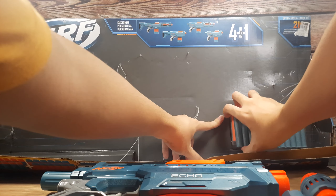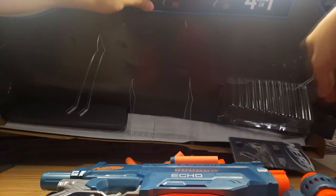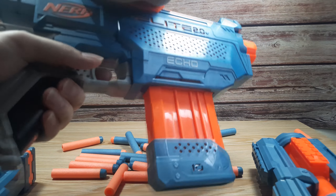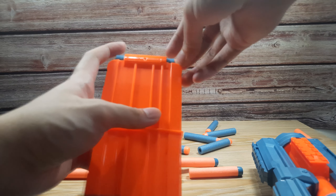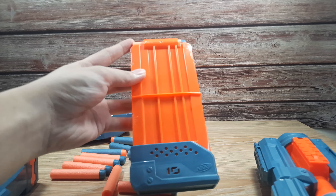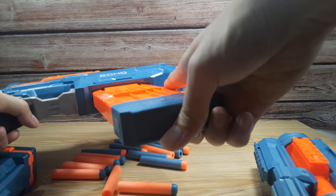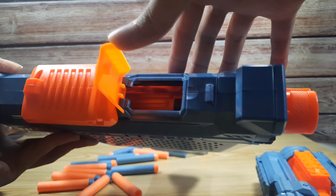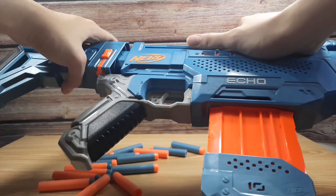Now let's try to get the darts as neat as possible. So to remove the magazine, you slide this one back and use the back of your trigger finger to hit the mag release. The magazine that comes with the Echo has a capacity of 10 darts. Once fully loaded, you can slide it back in like this. Up here, there is an access door that you can open to clear any jams. Now slide this forward to prime the blaster. Slap these back on and let's get on with the testing.